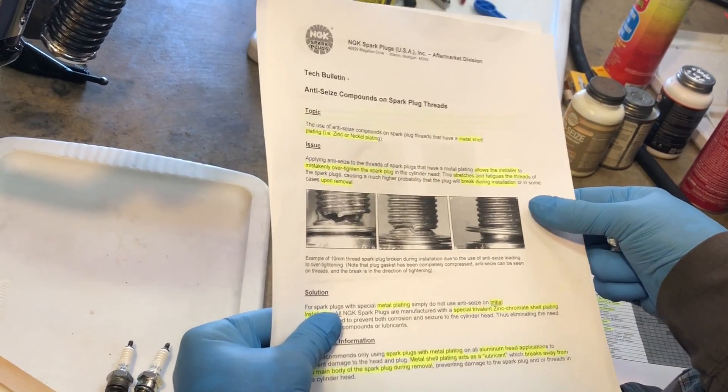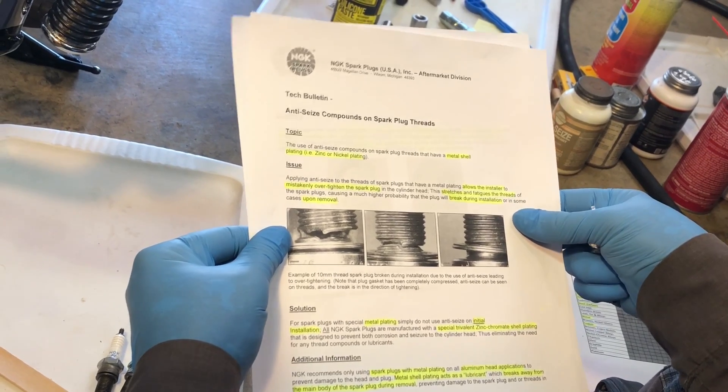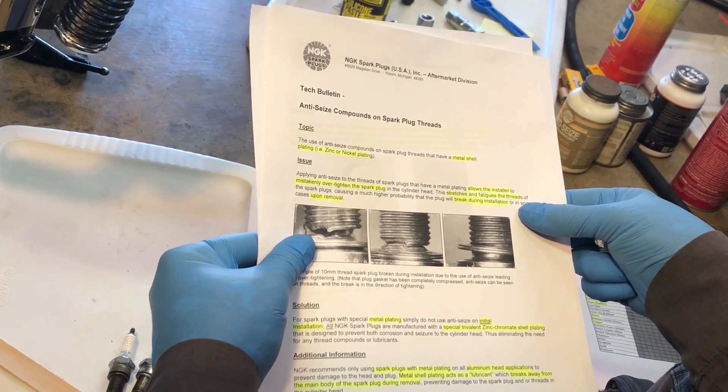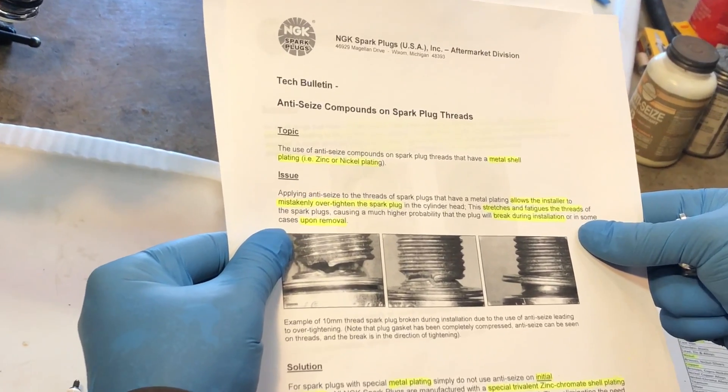I recently posted a video on spark plug replacement and recommended the use of anti-seize compounds on spark plug threads, and I just wanted to have a quick discussion of that suggestion in view of this technical bulletin from NGK spark plugs.